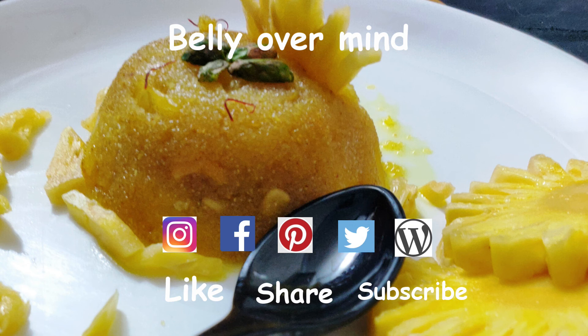Visit our other social networks — our blog, Instagram account, Facebook page, Twitter, and Pinterest. The links are given below in the description box. Happy cooking, guys!